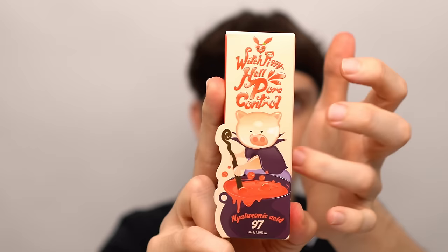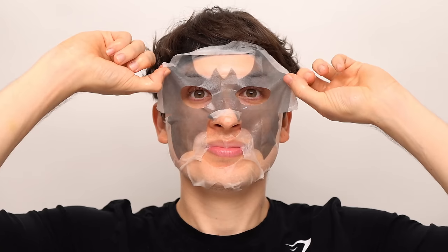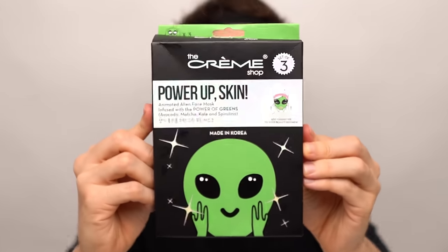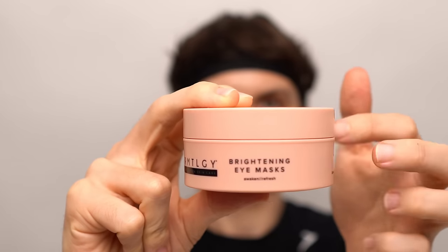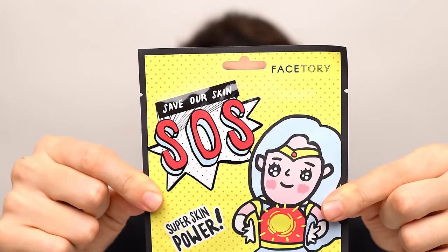Which piggy pore control serum? Pumpkin mask? Bat mask? Ghost mask? Alien mask? Brightening eye mask? SOS sheet mask.